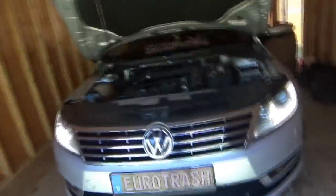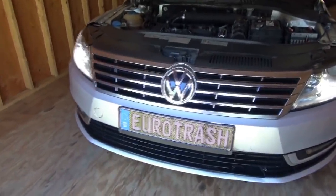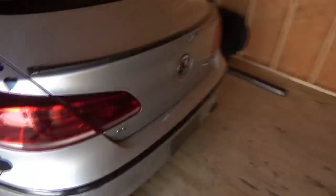Hi everyone, welcome back to Pine Hollow Autodagnostics. Today we have an interesting one - a 2013 Volkswagen CC 2.0 turbo with low profile tires. Classic Eurotrash.